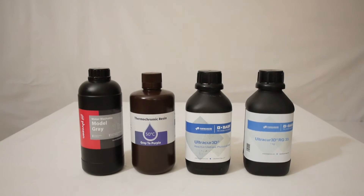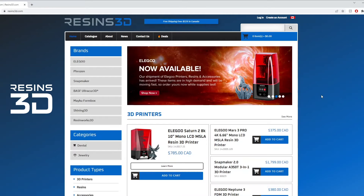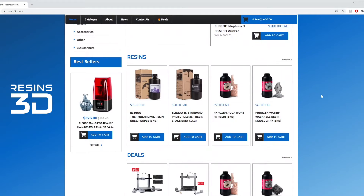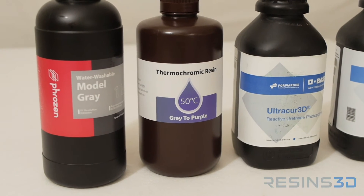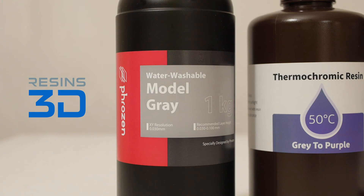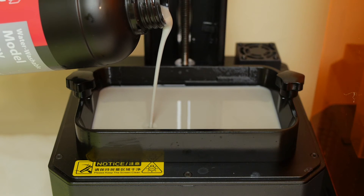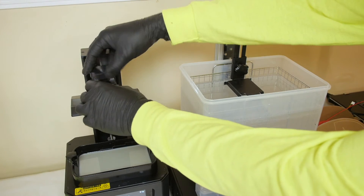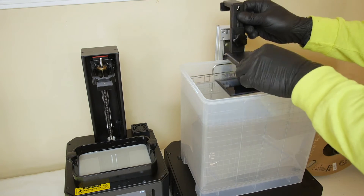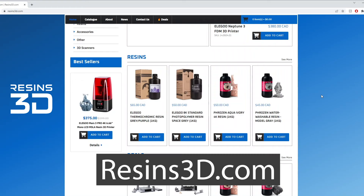These bottles of resin were provided by today's sponsor, resins3d.com — they've got a variety of resins on their website with different properties. Some of them are flexible, some of them change color under different temperatures. But today we're going to go with the Frozen Water Washable Resin. This resin simplifies the cleaning process, because after your models have been printed and it's time to wash them, you can just use water instead of other substances like isopropyl alcohol. For more information about this resin and other 3D printing products, check out resins3d.com.